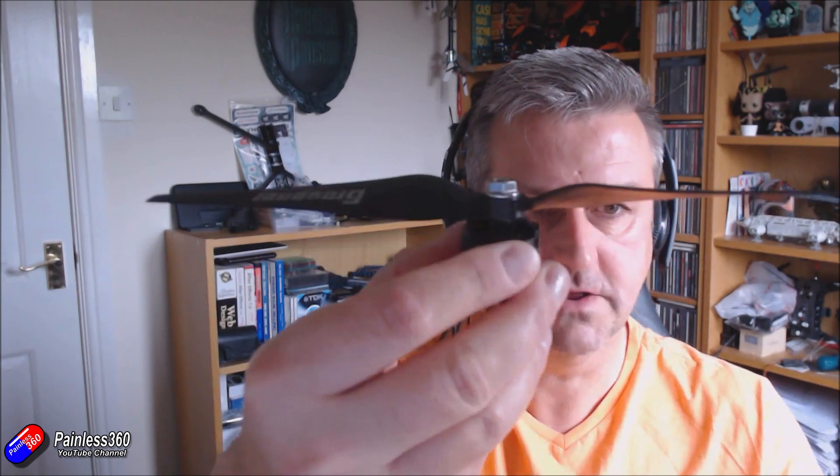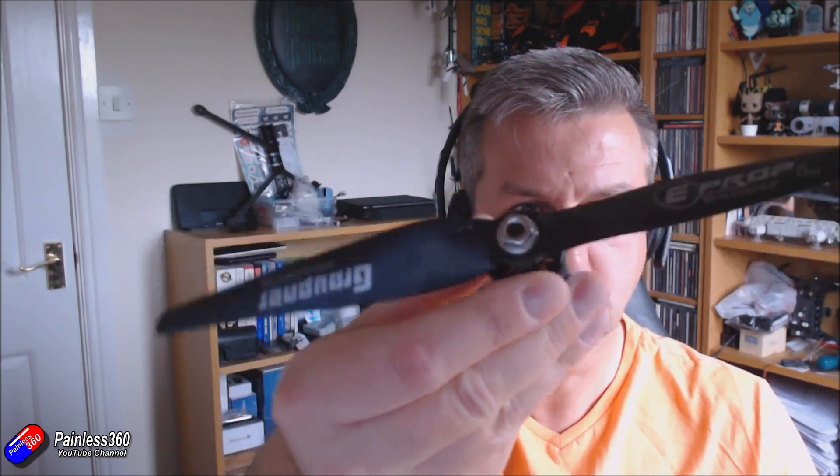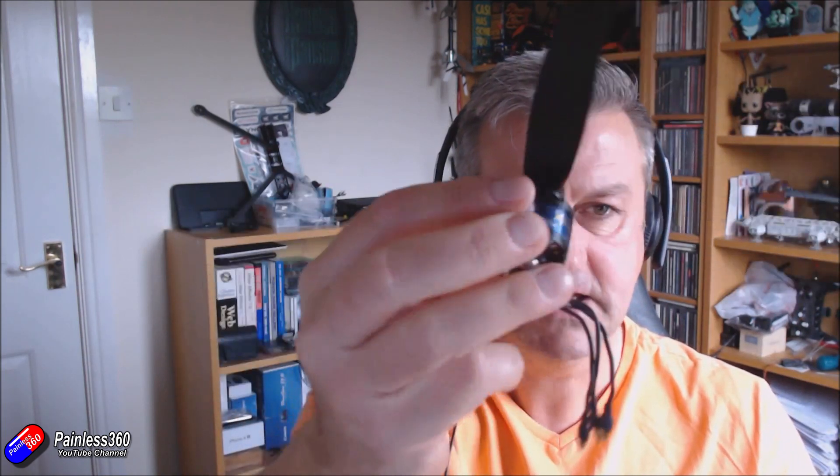The arms themselves are a little bit longer than I needed — they'll support up to 12 inch props. For 12 inch props I'd really need a motor around 470 kV, but the motors I have here are 2212 920 kV motors — the kind of thing we had on the old flame wheels — and that's one of the Graupner props we're about to test.